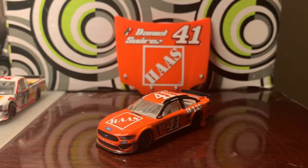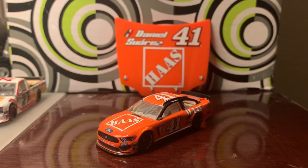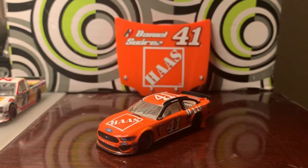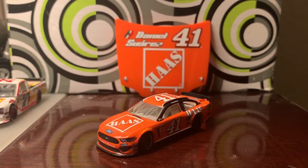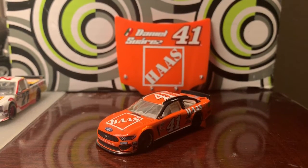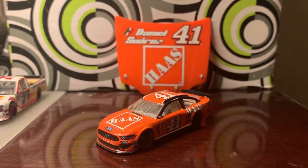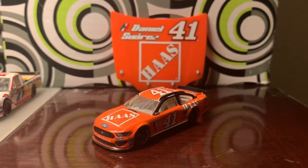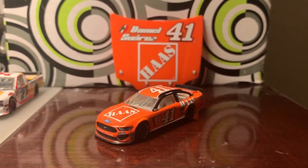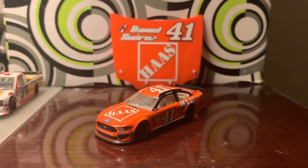Another thing I've noticed is that a few of the last diecast I've reviewed have been Ford drivers. I did Corey LaJoie and my Snider in my last video, and now Daniel Suarez. As a matter of fact, the three diecast I collected today were all Ford drivers. But anyways, that's pretty much all I have to say, so without further ado, let's get into the review.